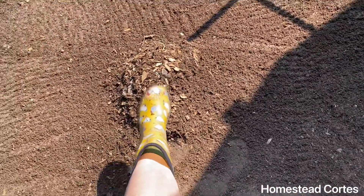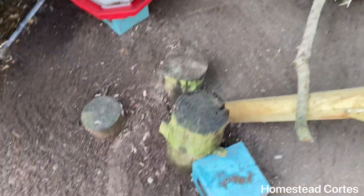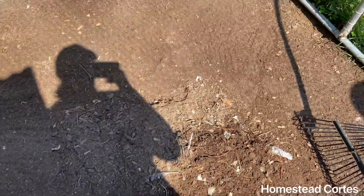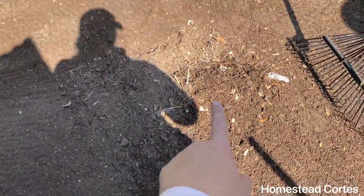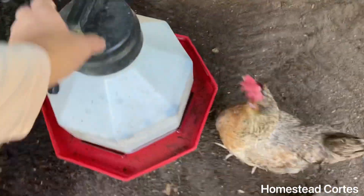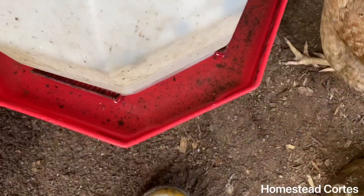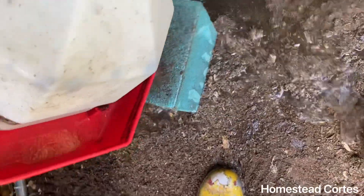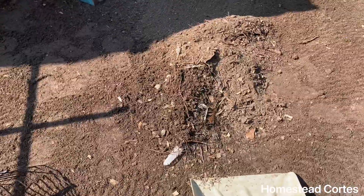There's my pile that I'm going to have to get out. Majority of it is raked out — there are some spots I can't get, but there's my big pile. Here's little sister, my little blind chicken. I need to see how dirty that water is — I'm just going to dump it out and let it refill.